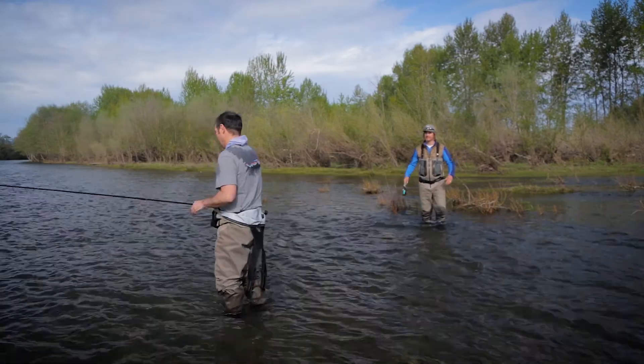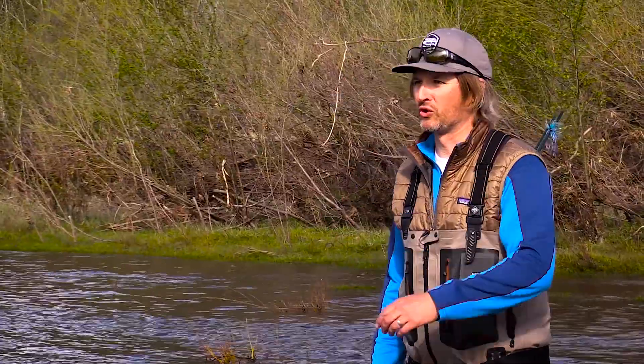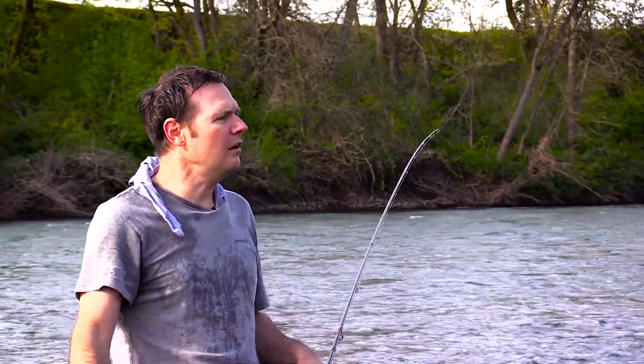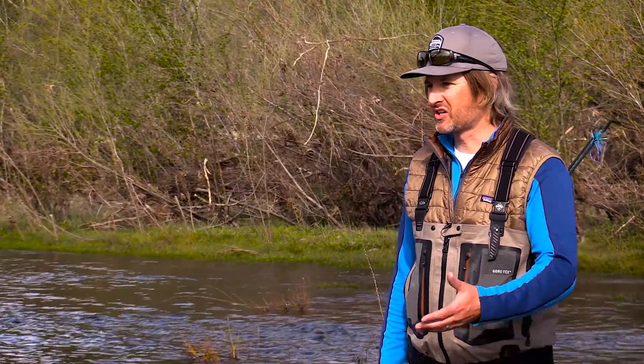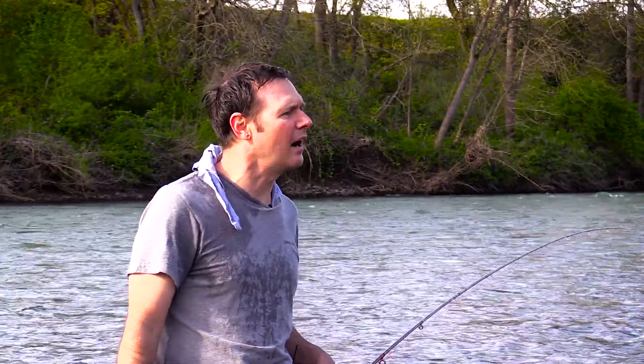Hey Will, you okay man? Yeah, I just can't cast like I used to. Well, you know that's an old rod. So? So, a rod that old is really low modulus. It just doesn't have the power that it used to. So how come you still cast like the big Huck?